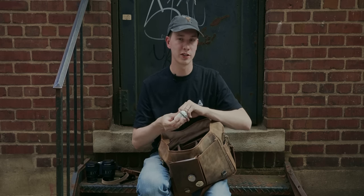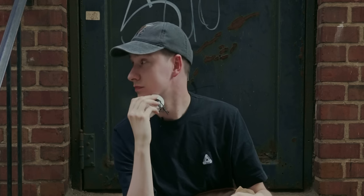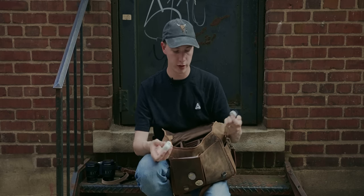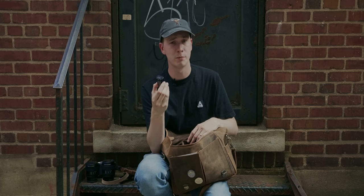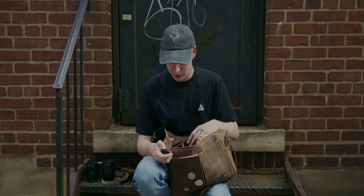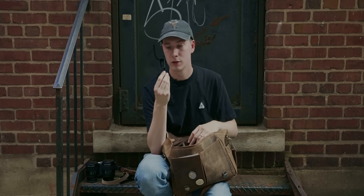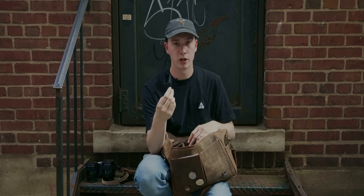I also carry my Insta360 Go 2 camera with me along with its neck strap for shooting POV street photography videos. I haven't made one in a while but I hope to make a new one soon, somewhere more interesting — next time I'm traveling and in a busier, more densely populated city better for street photography, I'll make a new video, I promise. I also keep an extra battery in here. The A7C's battery life is really, really good — I rarely ever need to swap batteries on a day trip — but it's always good to keep an extra. I also carry the eye cap for my Sony A7C, which is extremely vital and important for that camera.